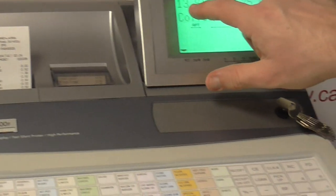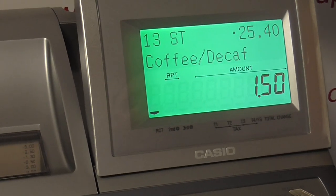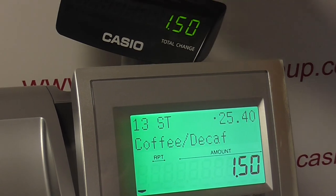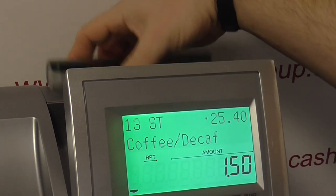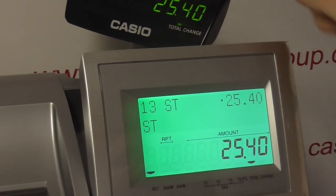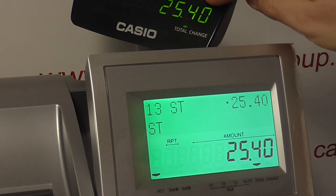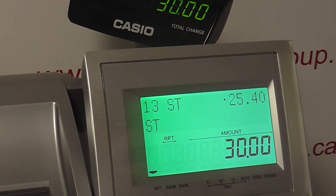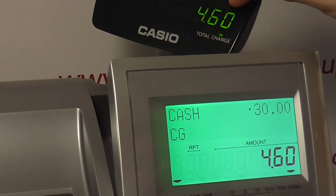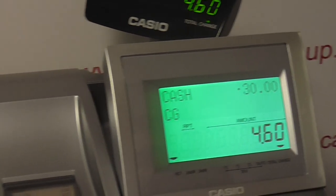Going back to the display, you can see it's clocked up 13 items with a subtotal of £25.40. On the customer display — which you can turn around or push down — you get the amount of the last item. If I press subtotal you get the full amount the customer should be charged. If the customer was charged £25.40 and you give them £30, that's displayed, and then you've got a little indicator saying change £4.60. So the customer would see everything they need to see — there's no need for them to ask how much change they're getting.